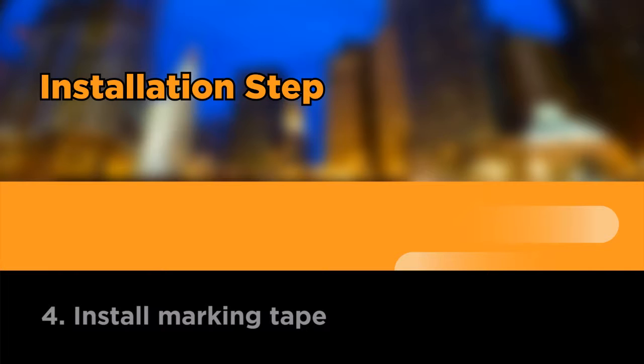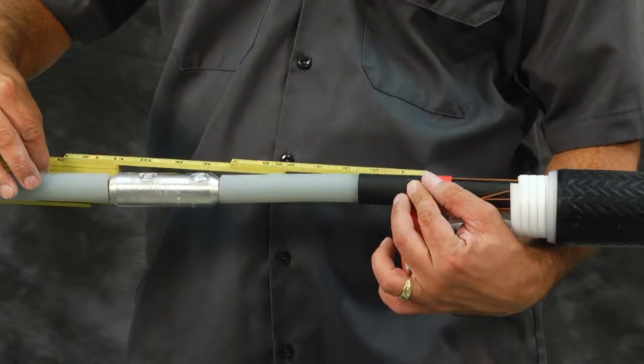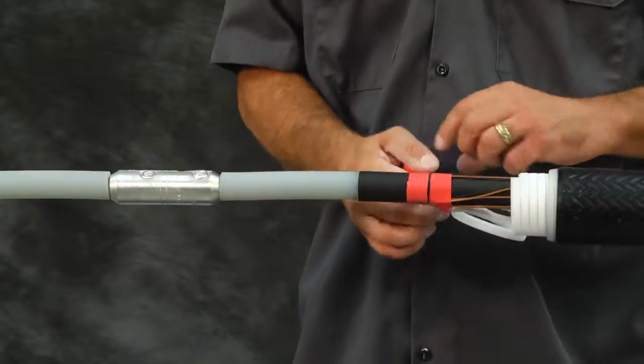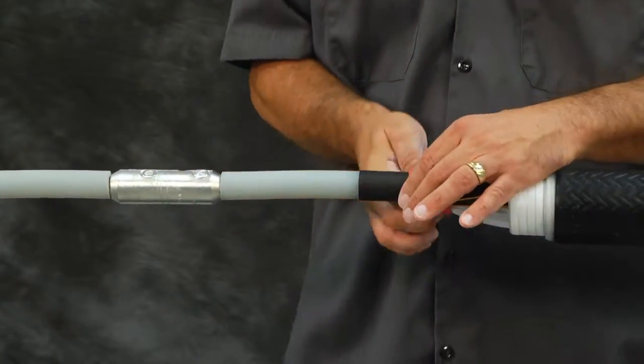Install marking tape. Install several turns of marking tape onto the cable semi-con from the center of the connector. This will be a guide for installing the splice body. The tape should be installed on the same side where the splice body is parked.